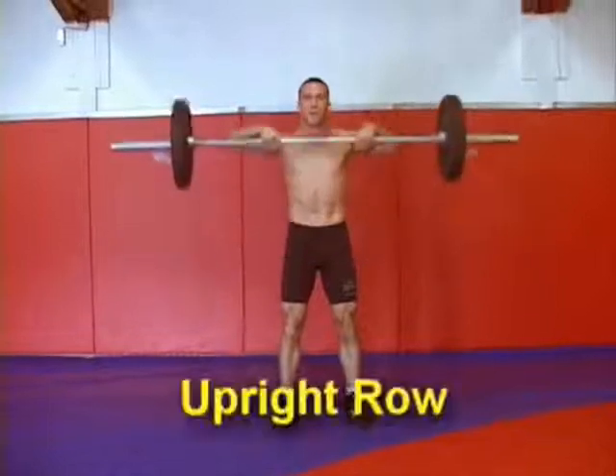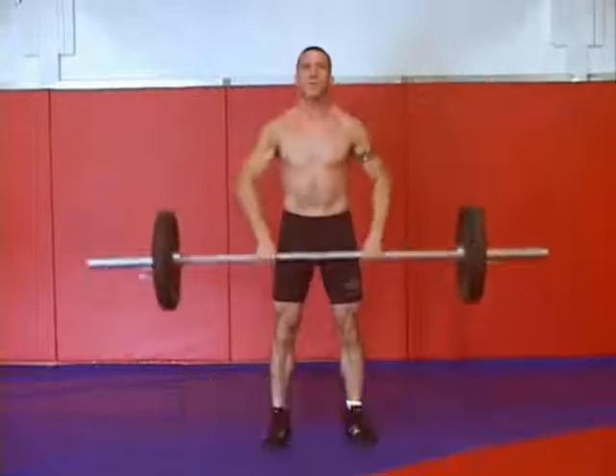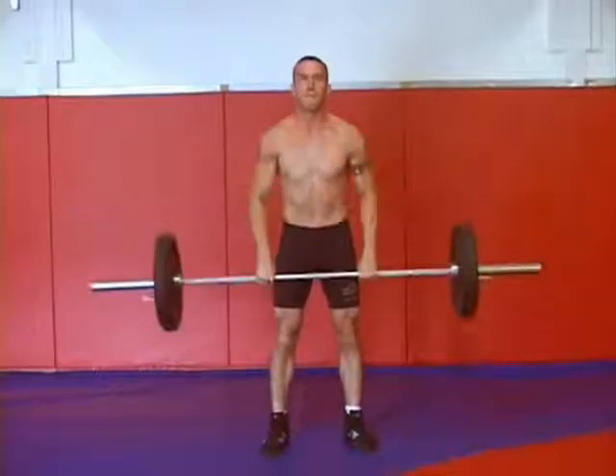The second exercise in the grappling circuit is an upright row. You want to have a nice close grip and pull the bar all the way up under your chin. It's important to use a weight that you can work with so that you're not straining and you can get all your reps in.